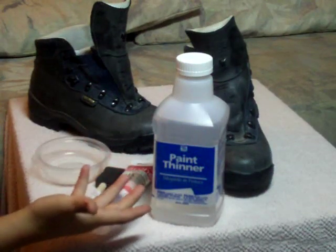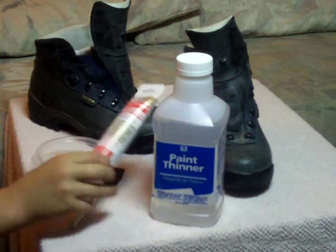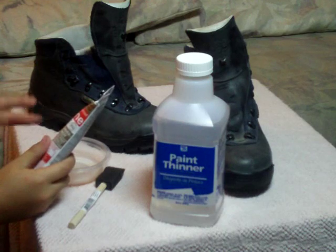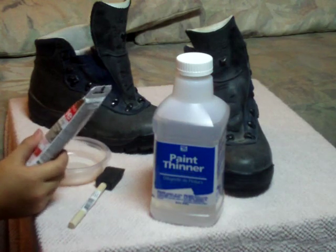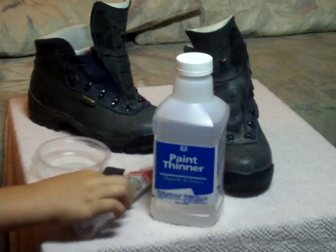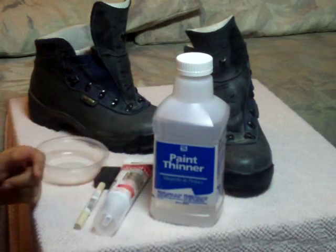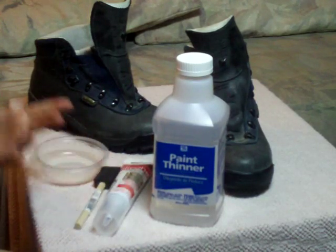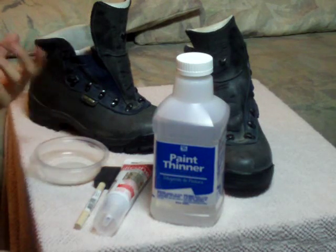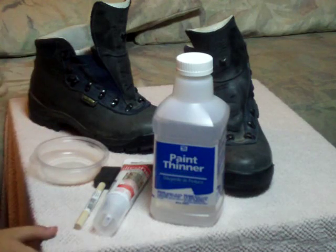We've got regular old paint thinner and premium waterproof silicone — it's for the kitchen, bathroom, and plumbing, and it's clear. For the paint thinner, we could have gotten mineral spirits, but we didn't because they're the same thing — they just charge you an extra dollar because it's got a cool name.